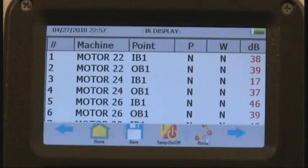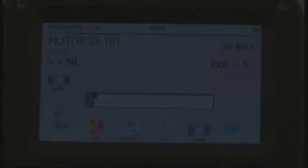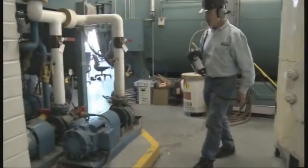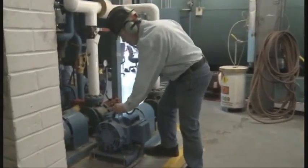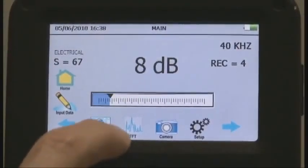Want to review a route? An historical record? What about the temperature? Go ahead. As you move through your route, you may spot something that needs to be analyzed.